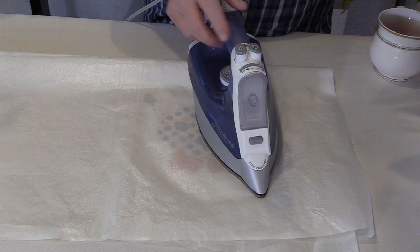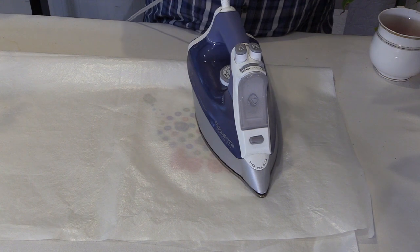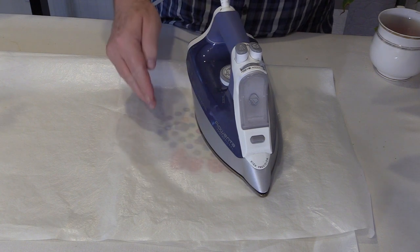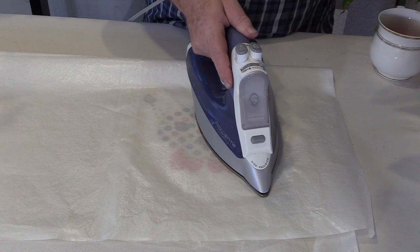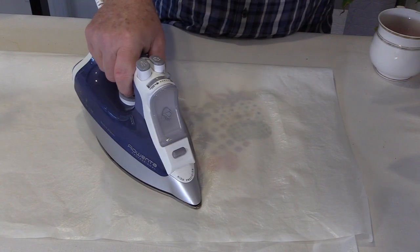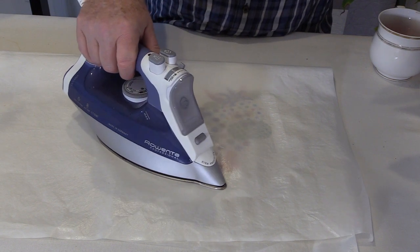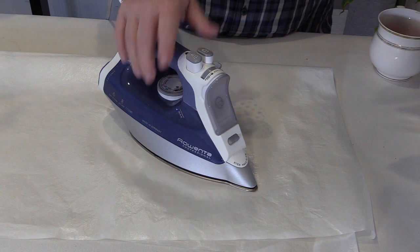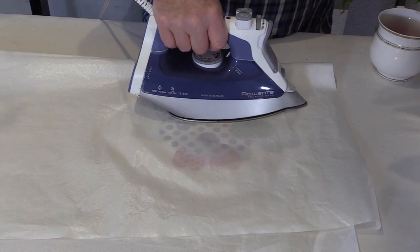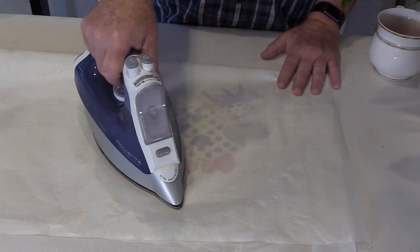If you are stitching — either top stitching or quilting — through Steam-a-Seam 2 and you're getting gumming on the needle, that is an indication that during this process you did not fuse long enough, hot enough, or with steam. Because if you did, there would be no fusible web left to come through onto your needle. Steam-a-Seam 2 cannot evaporate, so you're not going to over-fuse it — you would scorch and burn your fabric long before you would ever burn away your Steam-a-Seam 2.